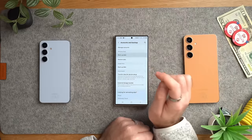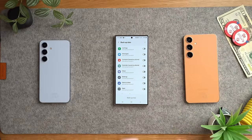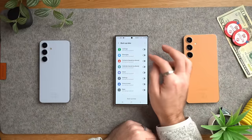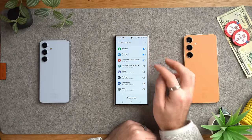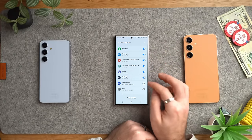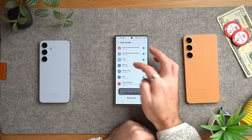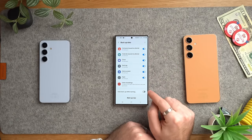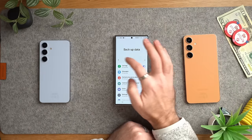Now tap on backup data, because you want to make sure all your Samsung data is backed up. Switch all of these on to make sure we are backing up all of our contacts, calendars, settings, home screen, apps, and voice recordings. I'm not going to allow backup while roaming, because I don't want to eat through my data if I'm abroad.